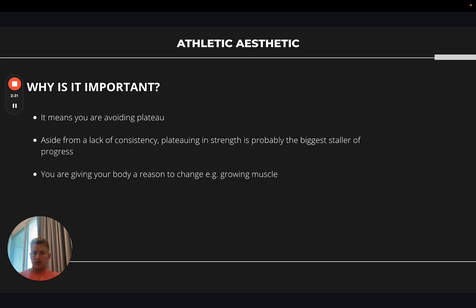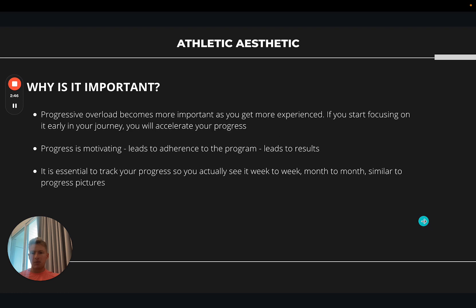Progressive overload gives your body a reason to change. For most people the goal with strength training is to build muscle — you can't go to the gym and do the same thing each week and expect your body to change, it won't happen. Progressive overload becomes more important the more experience you get. If you start focusing on it earlier in your journey you're going to be able to progress at a faster rate. Progress is also motivating — you'll see yourself doing more reps with the same weight, lifting more weight, performing exercises with better form.